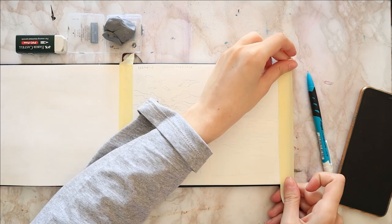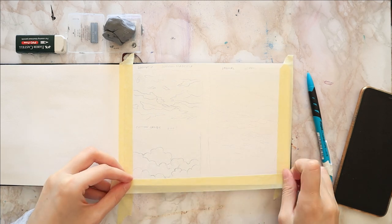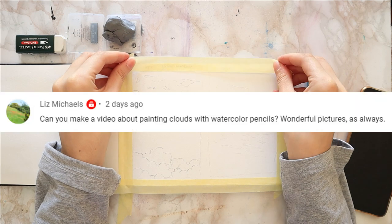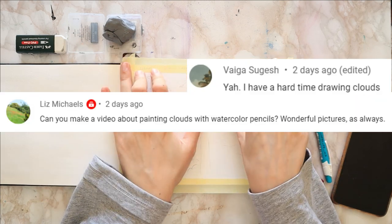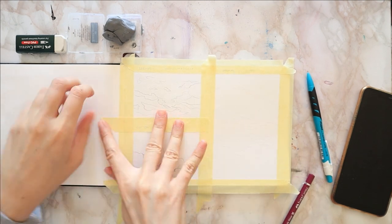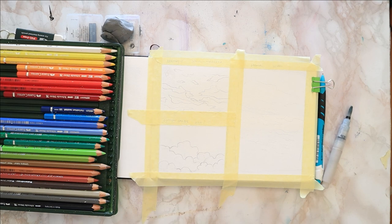Hello everyone! Welcome to my channel where we do painting tutorials. On my last video on Sunday, I got a few comments asking to do a cloud painting tutorial with watercolor pencils. So I thought I'd do not one, not two, but three different styles and types of clouds.